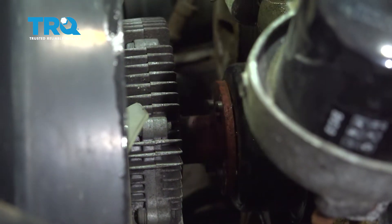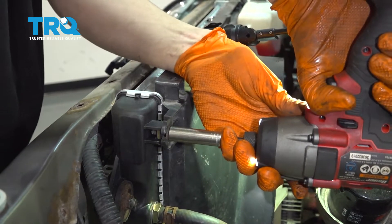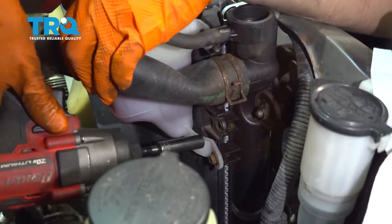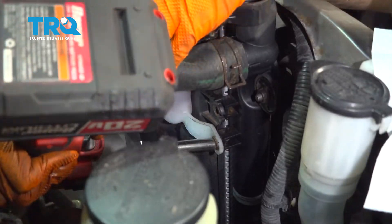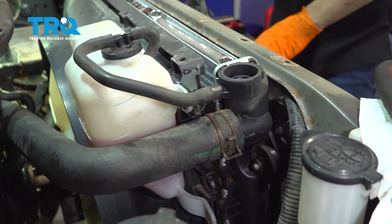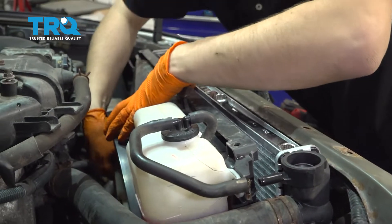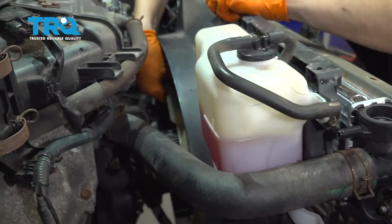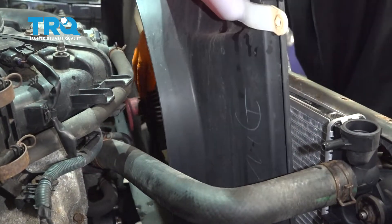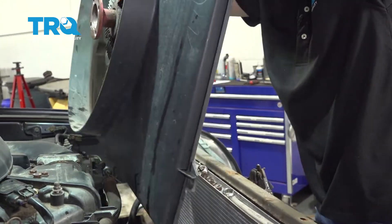To remove the fan shroud, remove this 10 millimeter bolt, then on the other side there are two more — one up top and one down below. With those removed, the fan shroud can come off. Remove the hose, grab the fan and pull it up with the fan shroud at the same time. Keep wiggling to clear the hoses on the side.